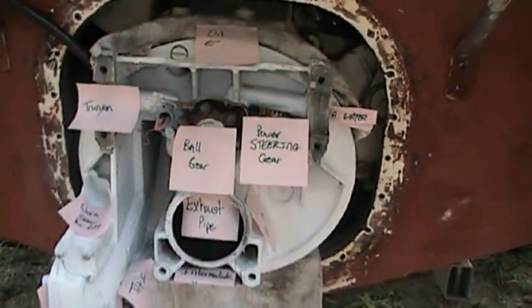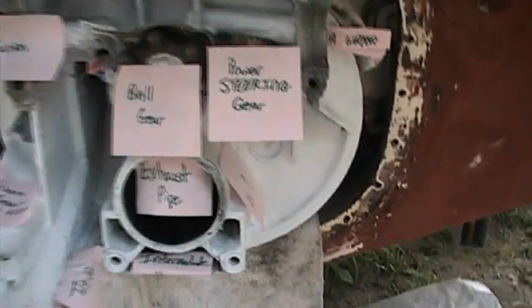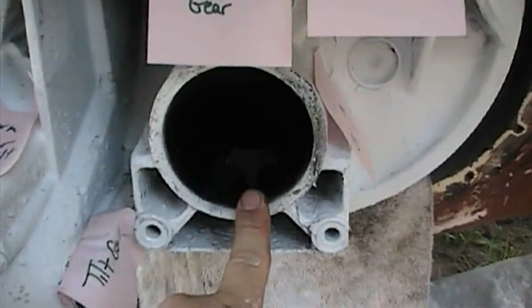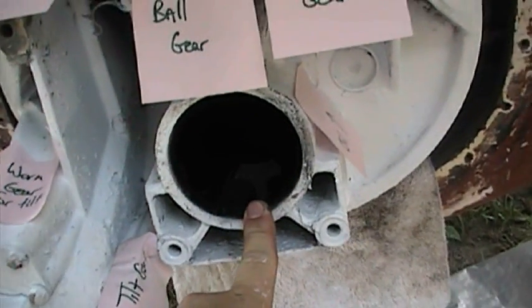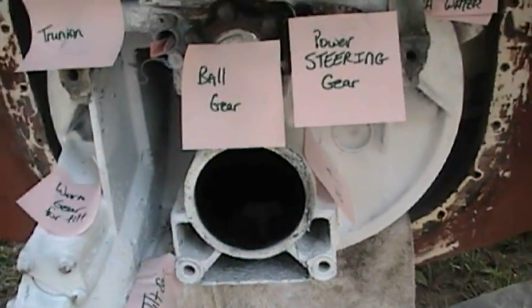Let me extract some of these labels and give a brief overview of the anatomy. This is called the intermediate housing. You'll find your exhaust in here. This needs to be cleaned up — it was in salt water for a couple of years and we pulled it out. A lot of excess scraping and a little bit of sanding is going to need to happen.